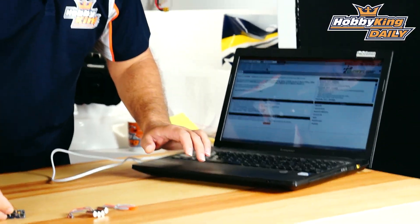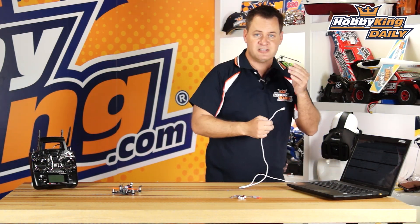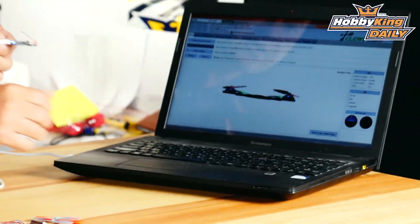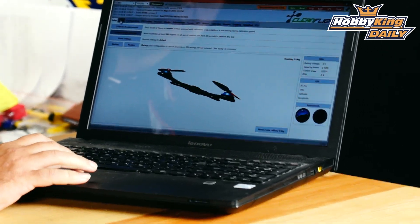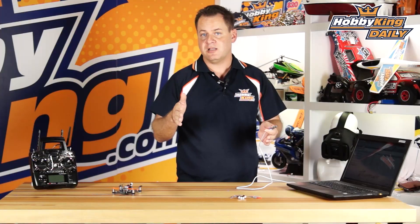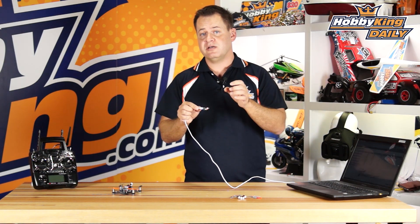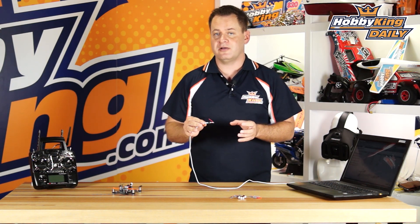I've got my computer set up right over here with Cleanflight running, and I want you to see this actually link up and work with Cleanflight — so you realize this is not a toy FC, this is full 32-bit Cleanflight. I'll just go ahead and plug that in. It auto-connects, and there you can see it on the screen. You've got full ports configuration, PID tuning — for these smaller quads depending on whether they're narrower or longer, you'll want to change your PIDs — and you can do all of that.